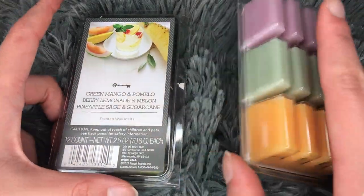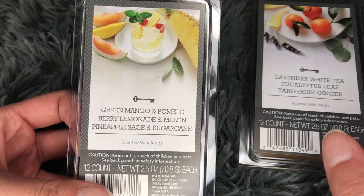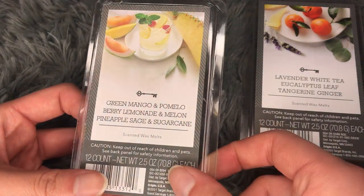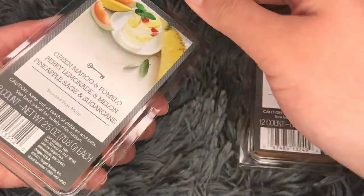I will get started with this one, which is more of a fruity sort of mix. The first one here is green mango and pomelo. I'll just do a tiny little cold sniff review.